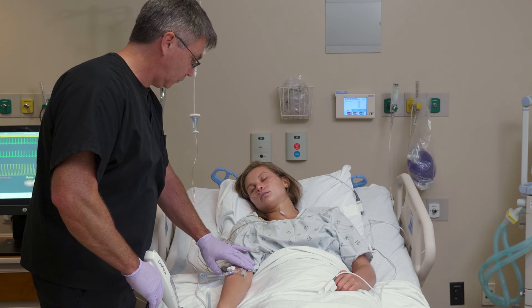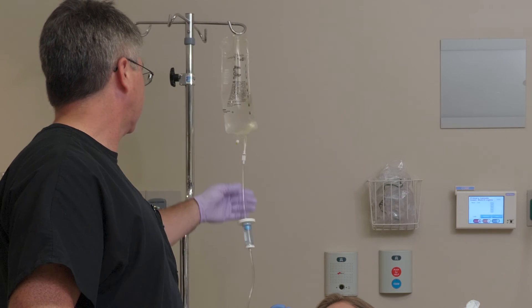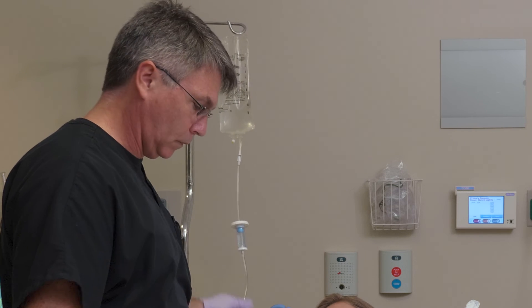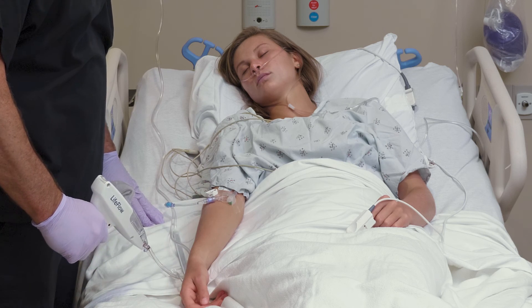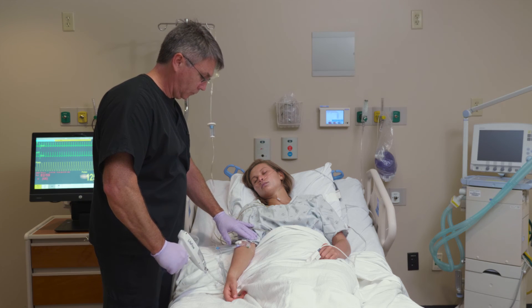Using the LifeFlow, a trained user can on average deliver 1 liter of fluid through a 20-gauge catheter in less than 4 minutes. The LifeFlow should be discarded after 24 hours of use or after infusing 4 liters of fluid.